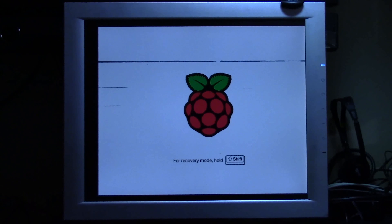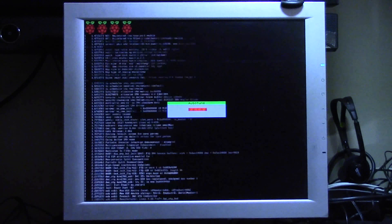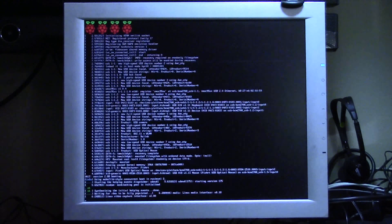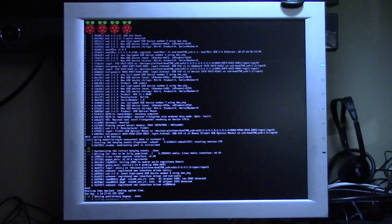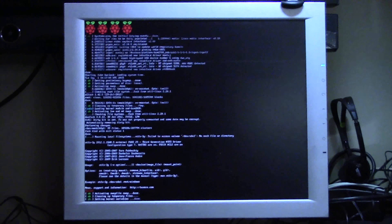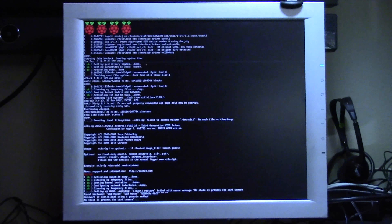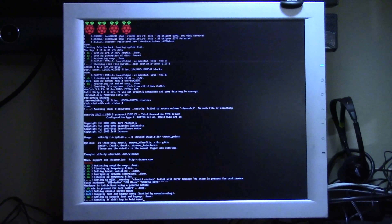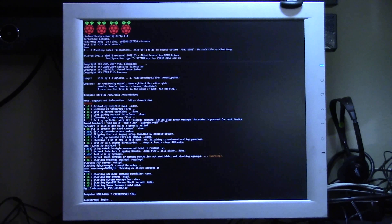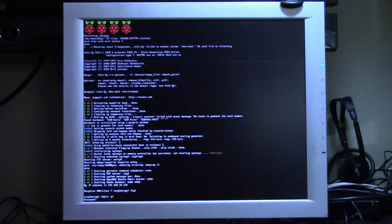Once powered up, the first thing we have to do is connect to our wireless router. Then our next step is installing the fswebcam library from the Raspberry Pi site to confirm that our webcam is working, and then we're going to set up the motion library to be able to view it wirelessly.